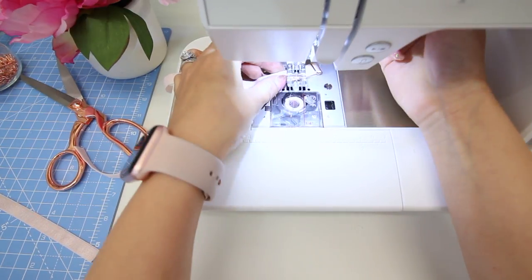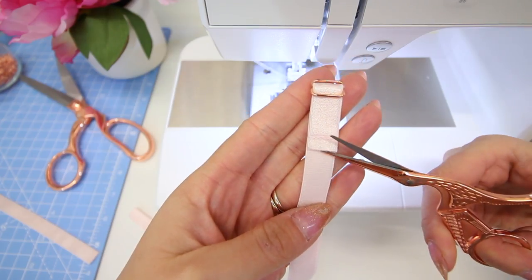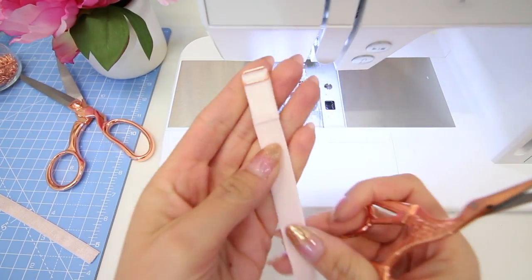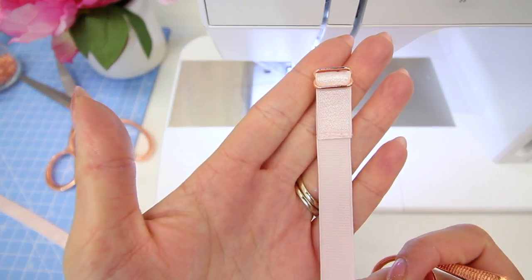Go over that a couple of times to make it nice and secure, then trim the excess strap elastic back to the stitches and do the same with the other strap.